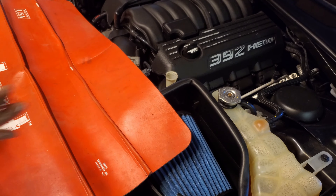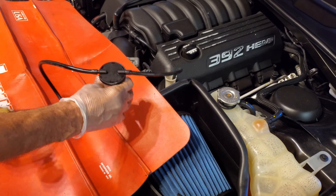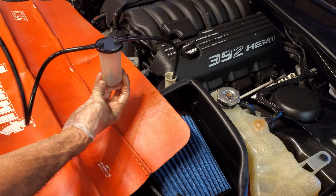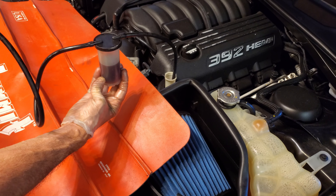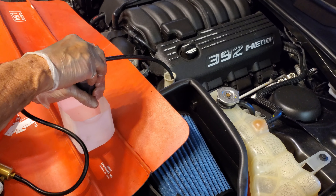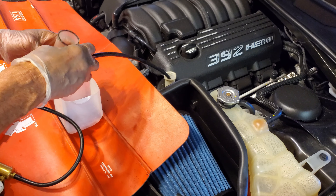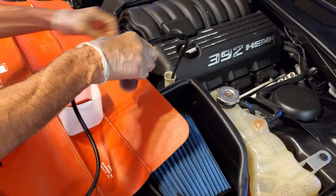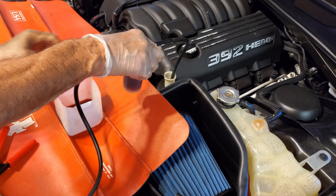I prefer to use a vacuum brake bleed tool — they're fairly inexpensive. It gets all the way down to the bottom of the reservoir and will pull all the fluid out. It's going to take a couple of runs because the little canister holds less than the capacity of the power steering reservoir, so we'll have to dump out that first four ounces. And we get another two or three ounces out of there.